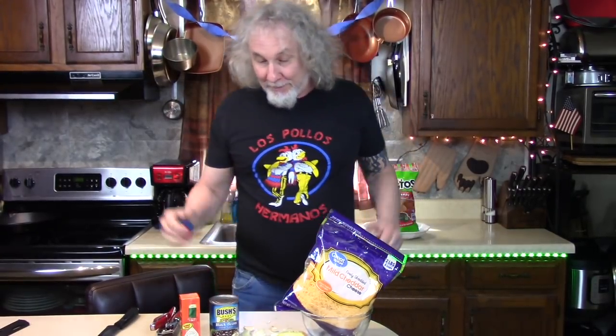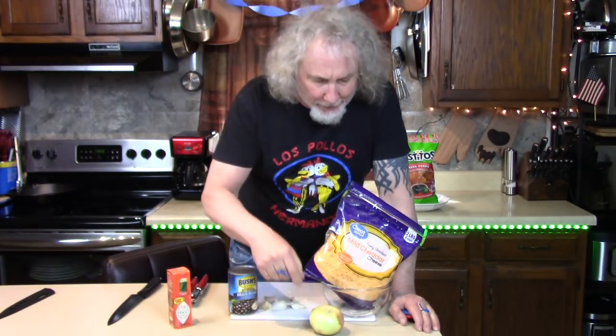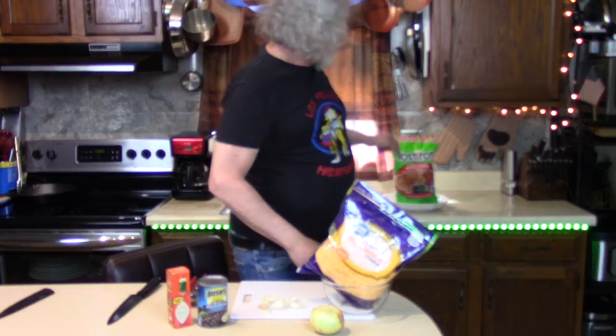In five: Tabasco, black beans — whatever kind of beans you have — an onion, cheese, and five cloves of garlic. Dip in Tostitos, salsa verde flavor.